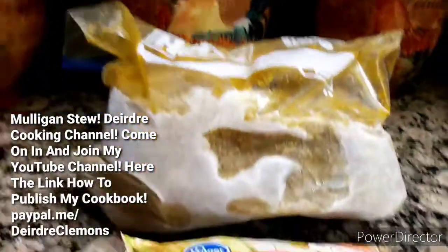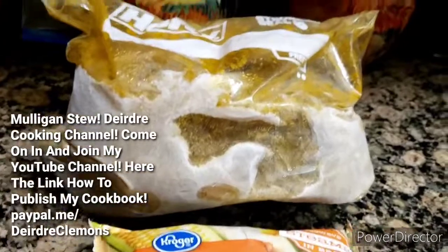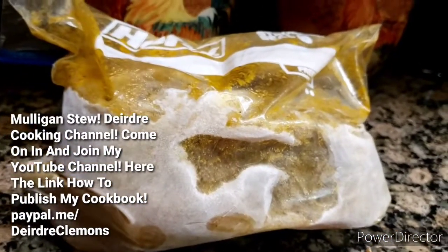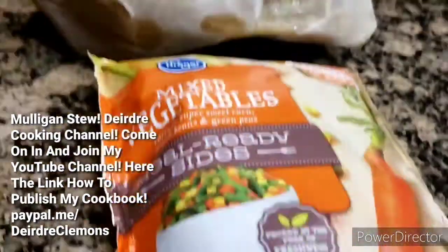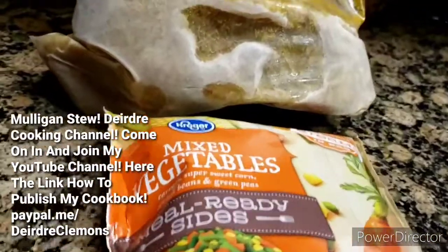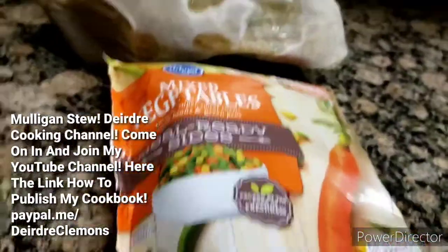Hello and welcome back to my cooking channel. Again, if you saw the video I posted about my cookbook, this is what I'm having for dinner tonight. This is leftover — still frozen — taco hamburger stew that I cooked two weeks ago, and I'm just going to add some vegetables and stuff. I have no idea when that first or second video is going to come out, but anyway.